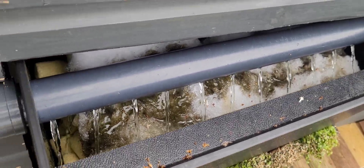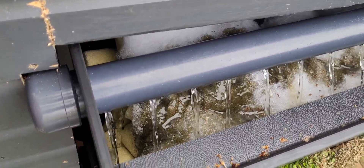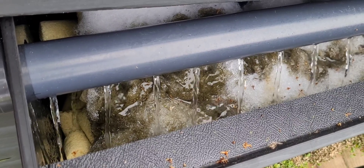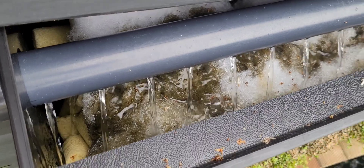I wonder what other people's views are on this. Do they use filter floss at the top of their filter? Or do they leave it and it's all natural? Let me know.